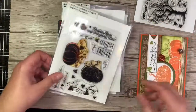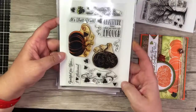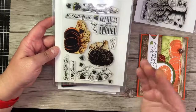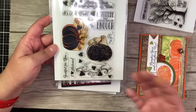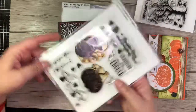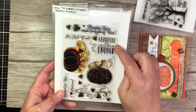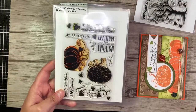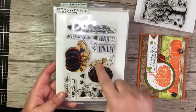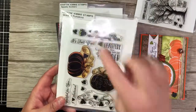Then we have Grateful Pumpkins, and I love this because it's not just a Halloween set — you can use it for fall, or just adding a vine or a pumpkin to a card however you want. The sentiments are: Grateful For You, I Love Autumn, Gratitude Turns What You Have Into Enough, Pumpkin Spice and Everything Nice, and It's Fall, Y'all. It also has extra leaves, a little squirrel, and a cute baby leaf.